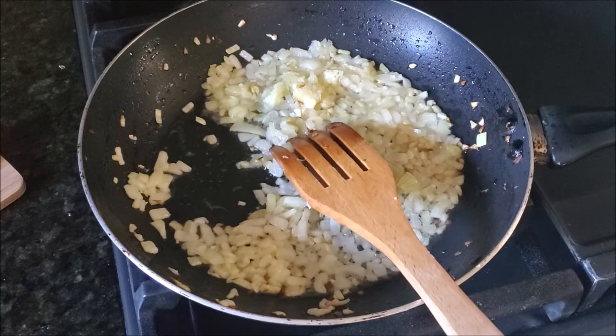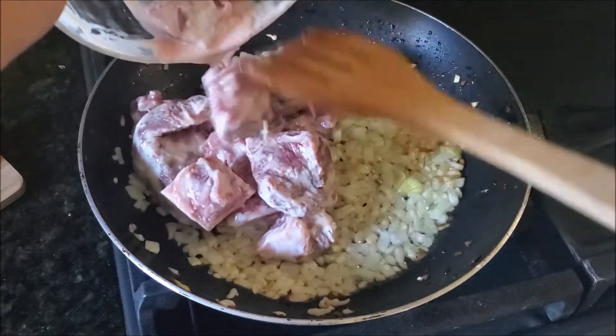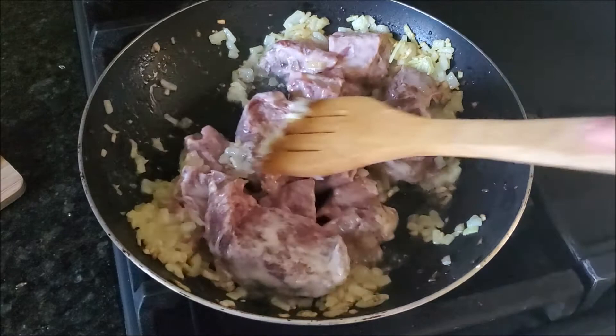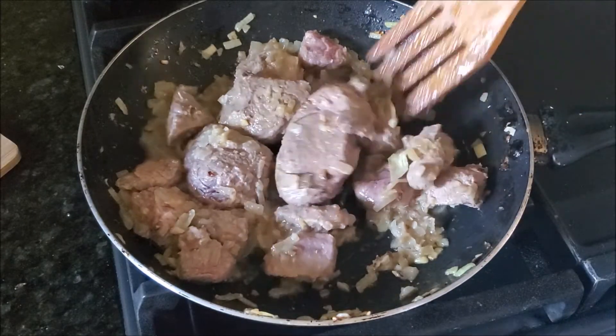Now it's time to add the meat. I added a little bit of yogurt to my meat while I was chopping the onions and frying them — taken from the yogurt I'm using in the whole recipe. Now cook the meat until it starts to change its color.